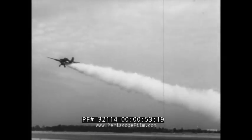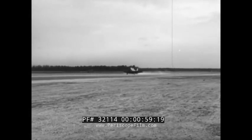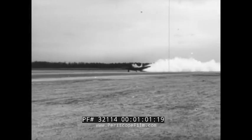Jet-assisted takeoff, depending on the type of plane, produces a reduction in takeoff run of 33% to 58%, not to mention a definite increase in the rate of climb.